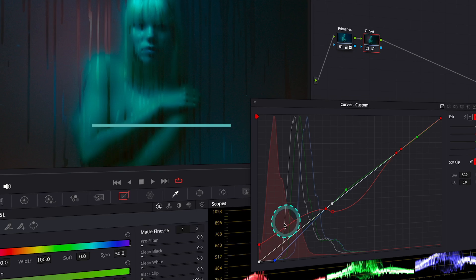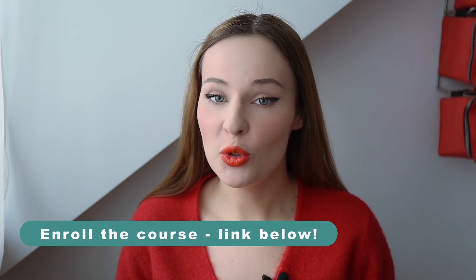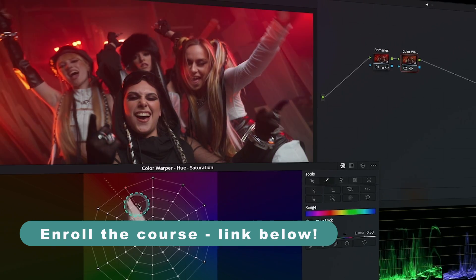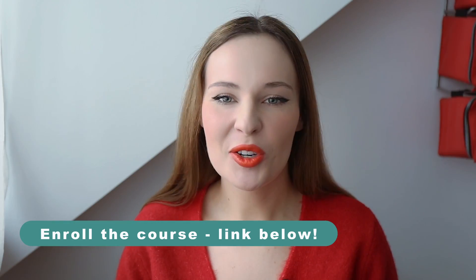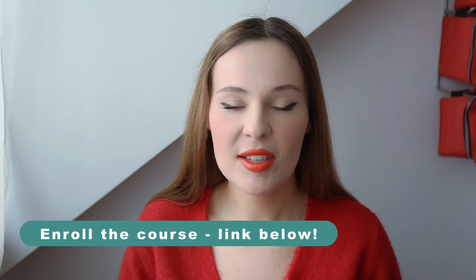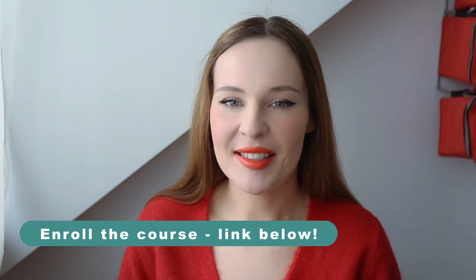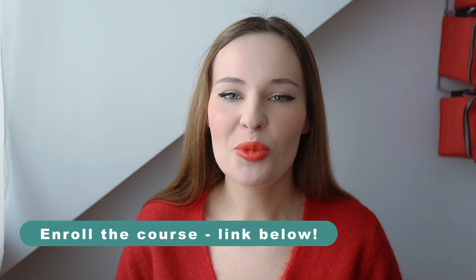Today I want to show you split toning in DaVinci Resolve. This is an advanced tutorial, but if you are seeking more systematic training, sign up to my new course, Mastering Color Grading in DaVinci Resolve, where you can learn multiple color grading techniques using high-res footage that I provide. My course is receiving amazing reviews and it's suitable for both beginners and more advanced video creators, so if you like my teaching style, do not hesitate and click on the link below this video. And now let's move to today's tutorial.